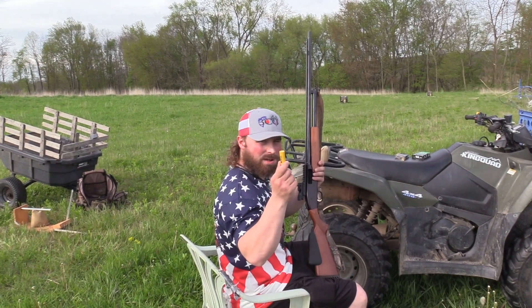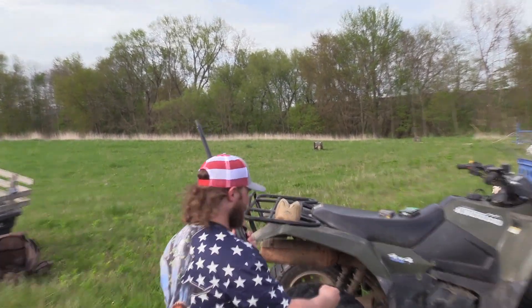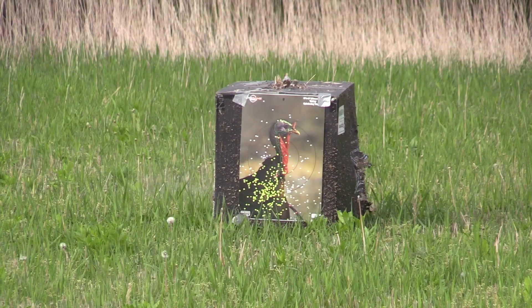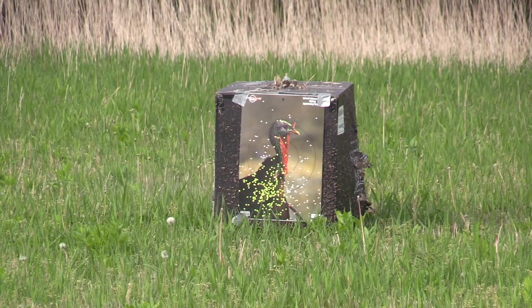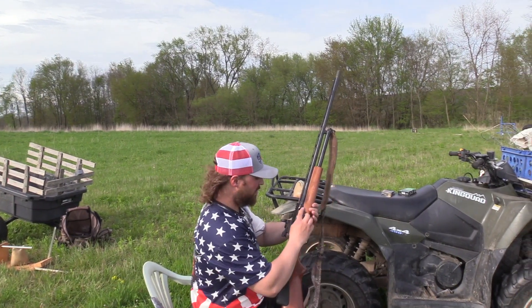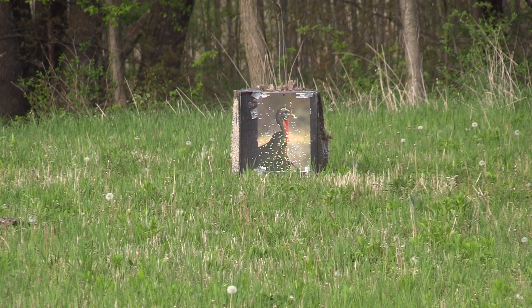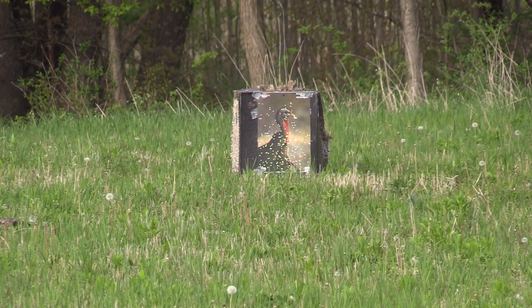20 gauge Turkey Ninja, 8.5 shot at 30 yards — looks like it's losing zero, shooting low. At 50 yards, that's way low. It looks like I put it on its head.